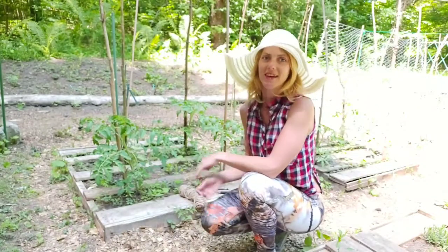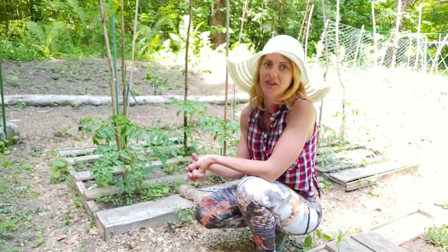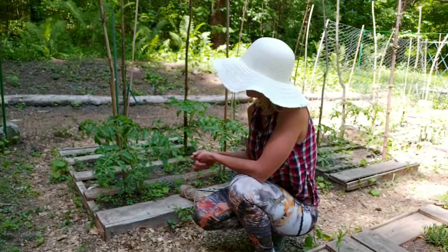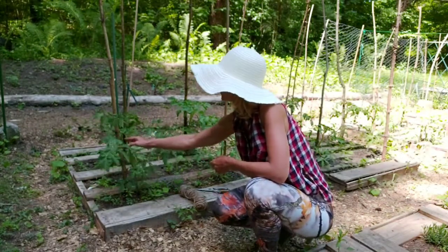Hey everyone, thanks for joining me again today. So we're going to be tying up the tomatoes to continue the process of vertical growing. The tomatoes are now pretty tall — I'd say they're probably about two feet, two and a half feet tall — and they're ready to be staked up.